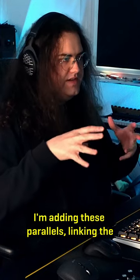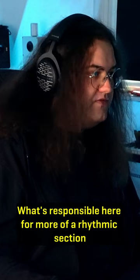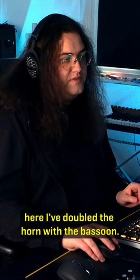I'm adding these parallels linking the brass and woodwind sections together. What's responsible here for my rhythmic section is my two trumpets, horn one, and here I've doubled the horn with the bassoon.